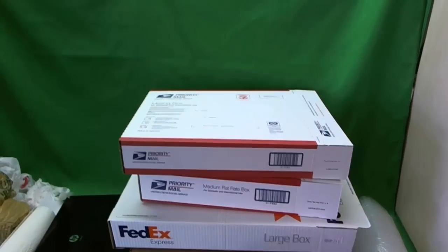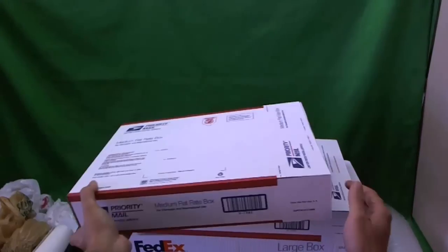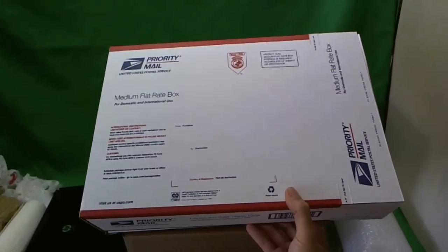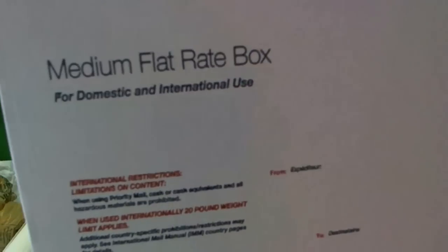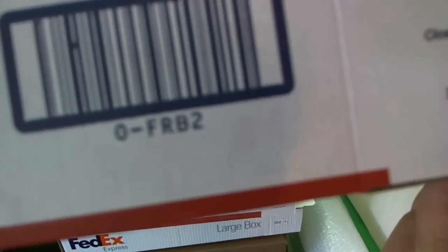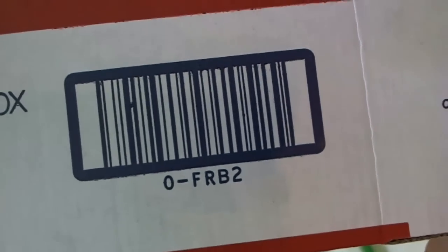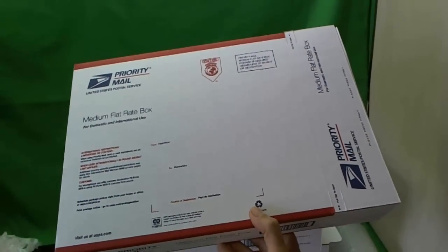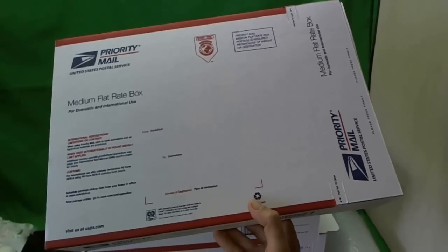If you don't have that, you can use one of the boxes that the shipping carriers provide, either from the post office or FedEx. If your laptop is smaller — say less than 14 inches — the best option is to use a medium flat rate box, also called FRB2. It will cost you about $11 or so with delivery confirmation.